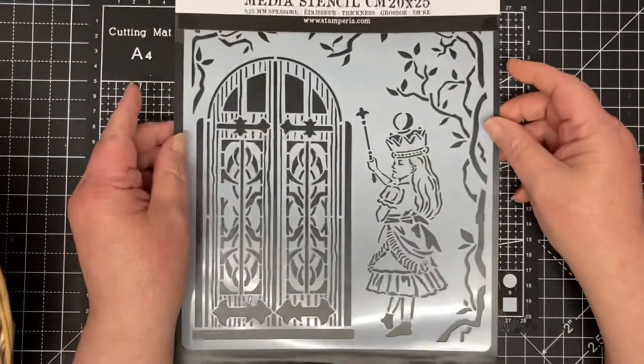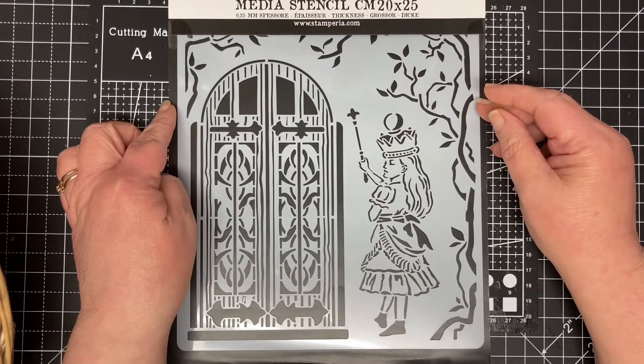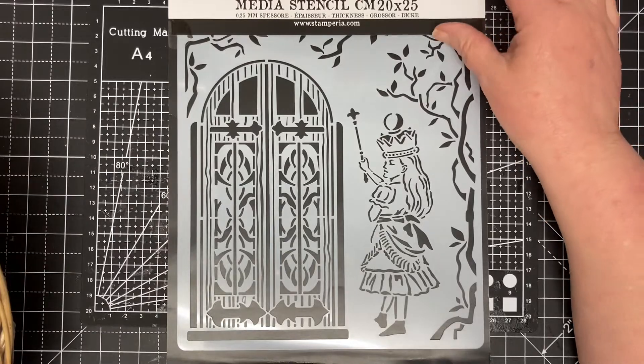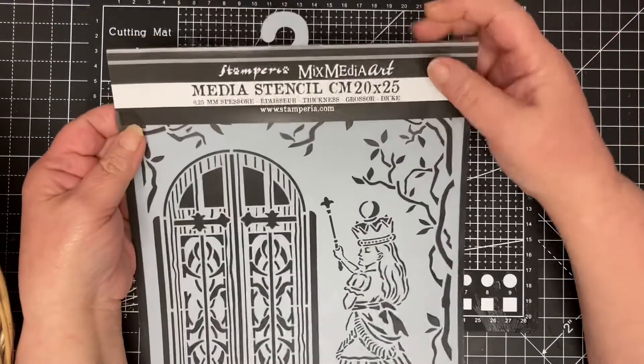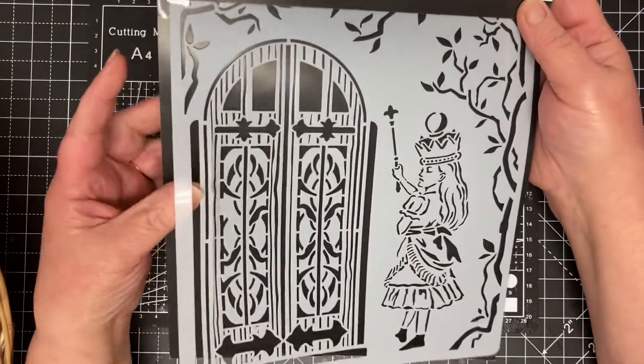This is an eBay purchase. I didn't think it was going to be as big as it is, but it's nice — it's Alice in Wonderland by Stamperia, so it's a nice stencil.